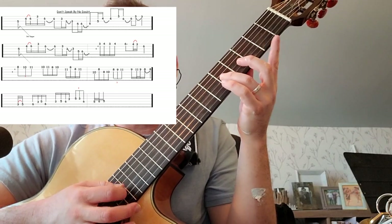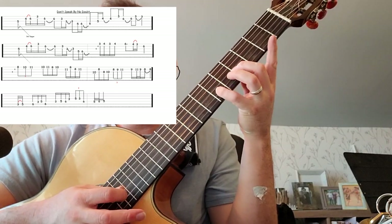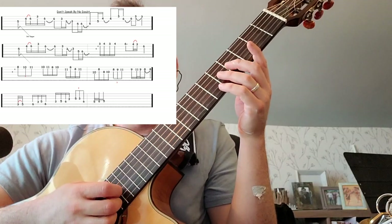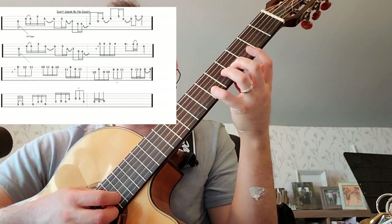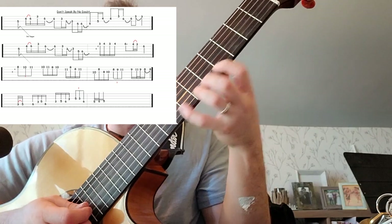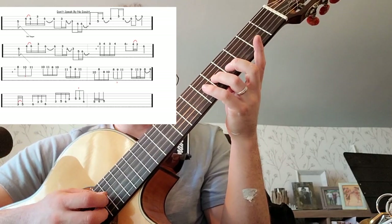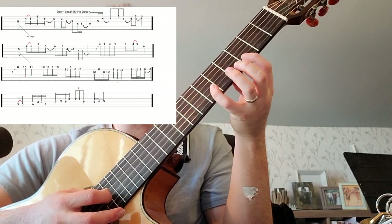That way when I go to the four-six hammer-on — see the little red arch there, that's my symbol for hammer-ons — four, six, three. See how the fingers don't have to shift around or anything or reach awkwardly. So we've got five, four, six, three, six.